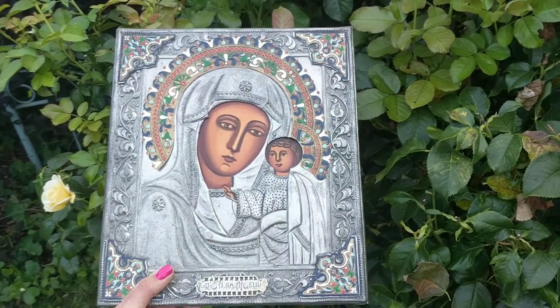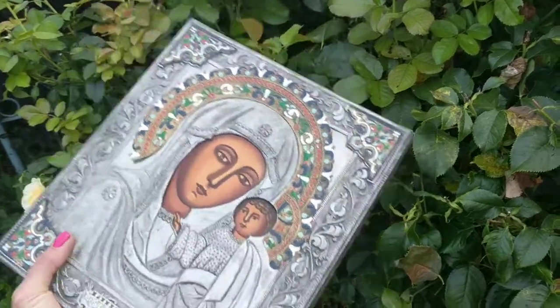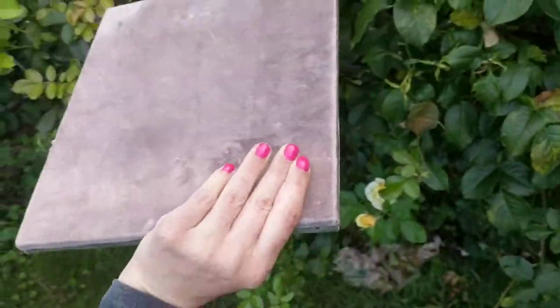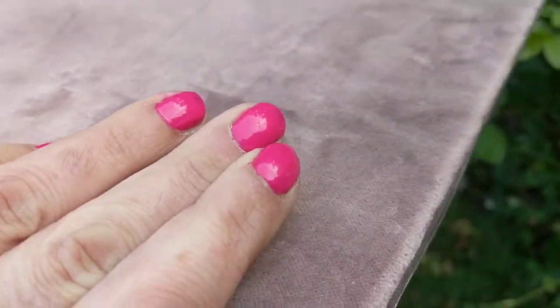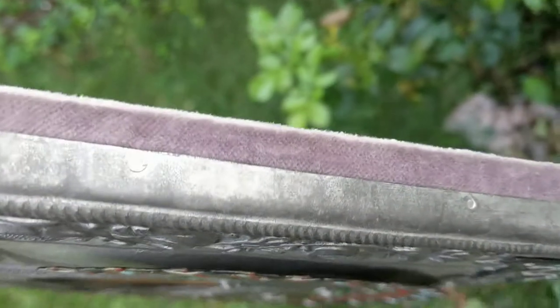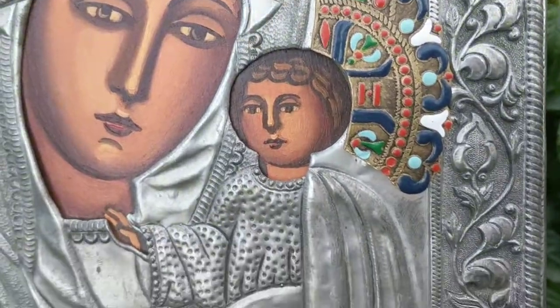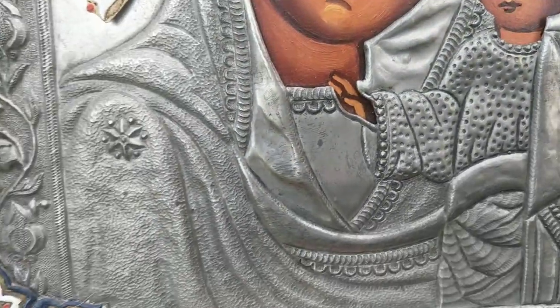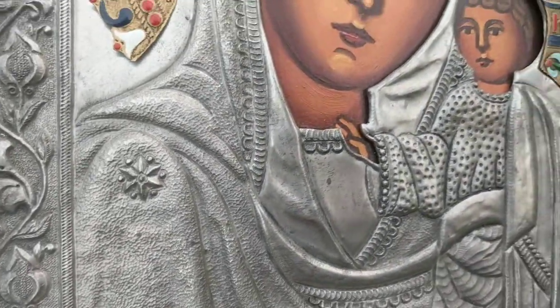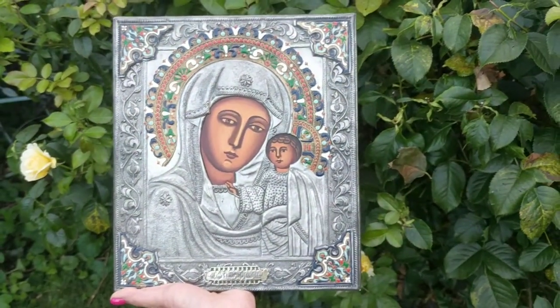Look at that. I greatly admire this. Let's see the back. Some kind of old velvet or velveteen. See the little old hand forged nails. I don't see any markings on it to find out who made this. But despite the fact that I don't know, it's still a wonderful piece.